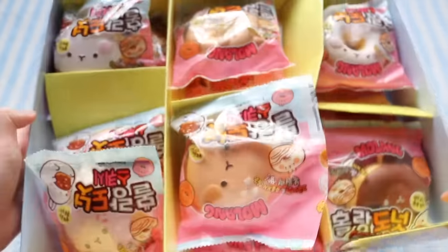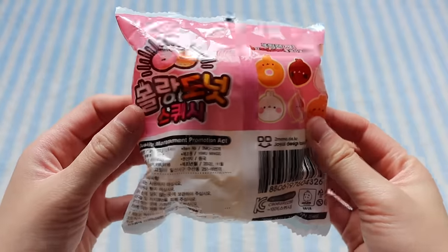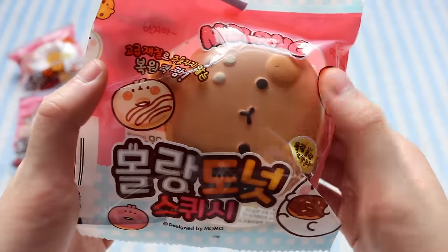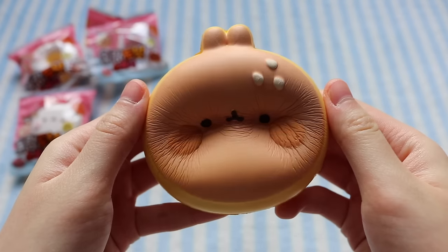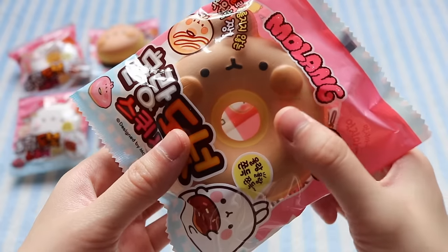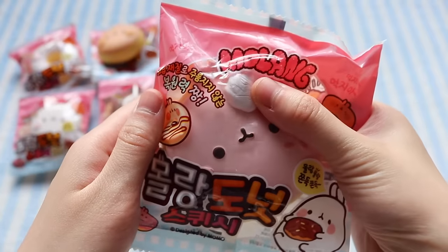So here's the full box set of the Molong donut squishies. Here's the white Molong with the donut hole — I think the packaging is so adorable. I also have the white Molong that doesn't come with the donut hole. There's also this tan version, and I love the little sesame seeds on there — it's pretty slow rising. Here's the chocolate one, and the tan donut with the hole in the middle. And finally, the coveted strawberry design, which comes with whipped cream and a strawberry on top.